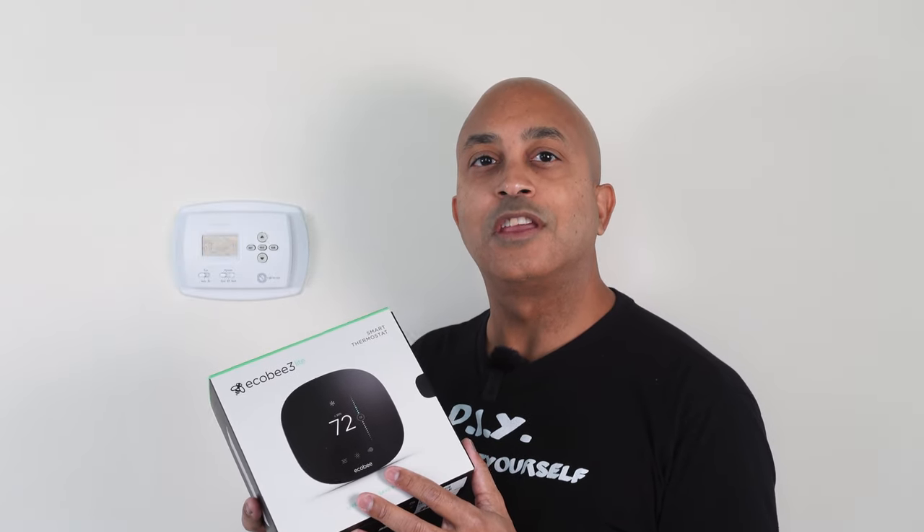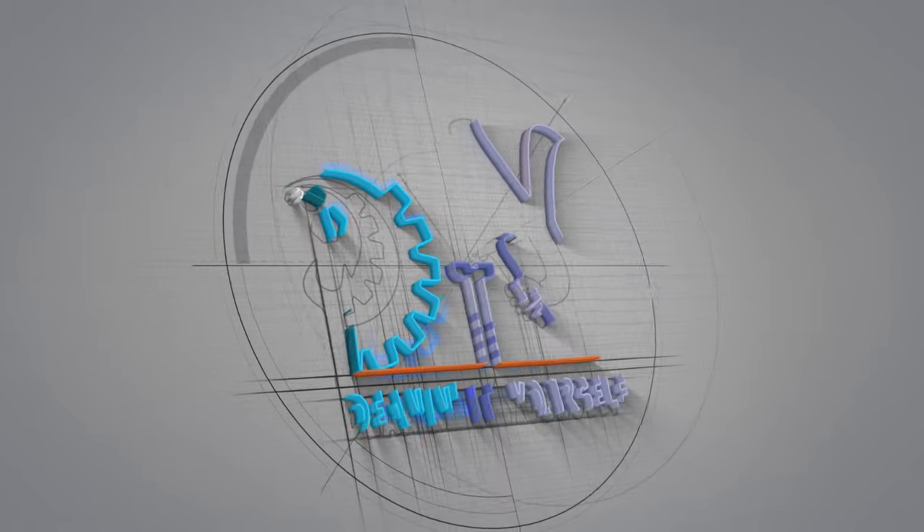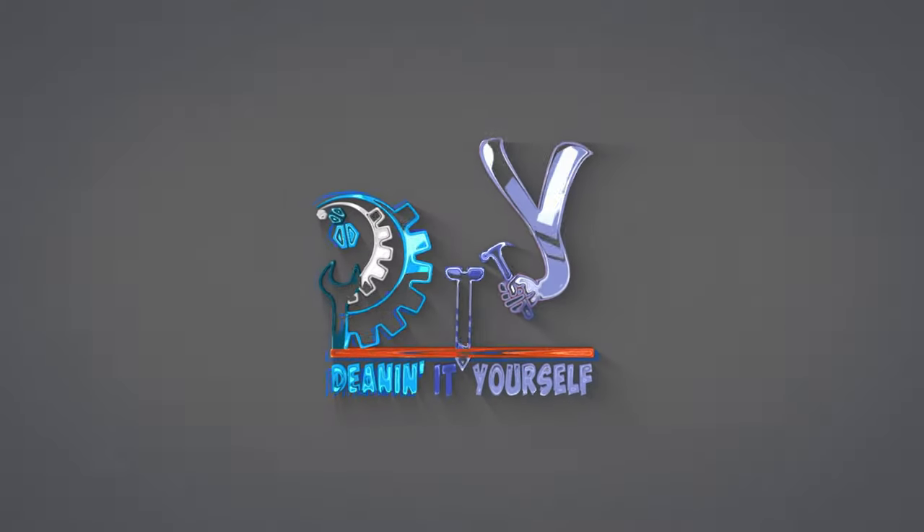So you purchased a new thermostat or you're thinking about purchasing a new thermostat to replace your old thermostat. Maybe you want to go Wi-Fi smart or you're just tired of the old thermostat and you want something new. Stay tuned to this video and I'll show you guys exactly how to replace your old thermostat.